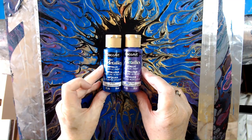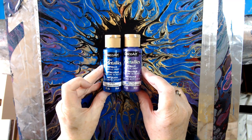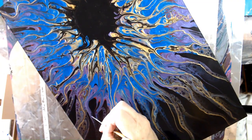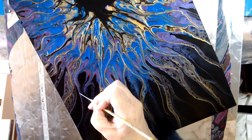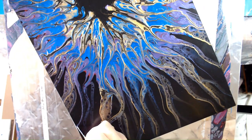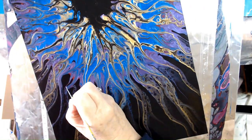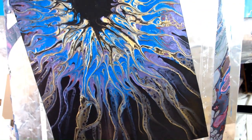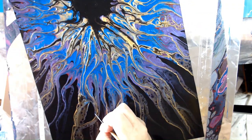I'm going to use these DecoArt metallics to just add a little bit to the purple and the blue areas.